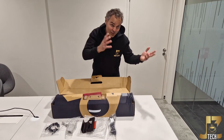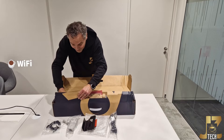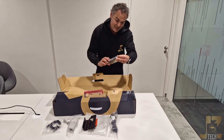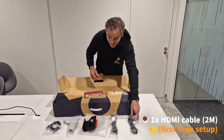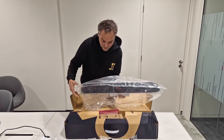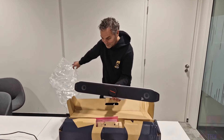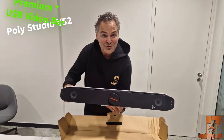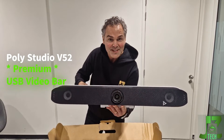We have 15 feet of network cable coming along with the V52, so you can manage it either through the network cable or using Wi-Fi — both options are available. And we have a two-meter HDMI cable, all coming along in the package.